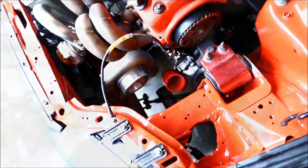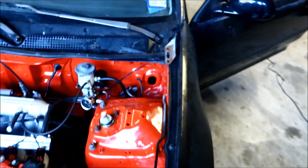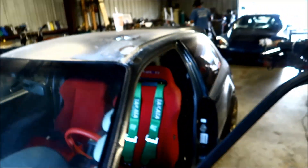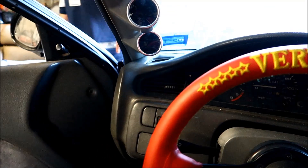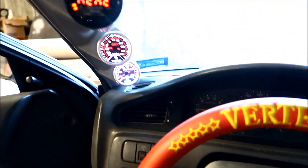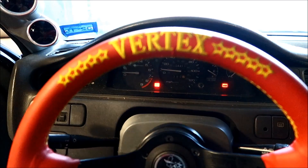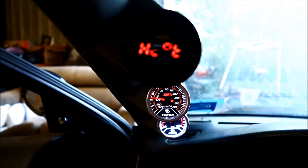Whoa, I think we are going somewhere! I got the coupler going. I recently got my oil pressure gauge — that's like the most important thing. Give me fuel, give me fire, give me that which I desire. Here we go — holy fuel pump Batman! Let's see what those AFRs are.